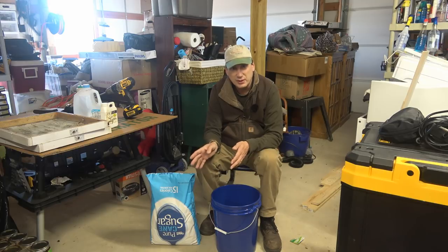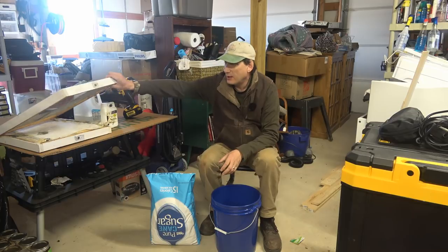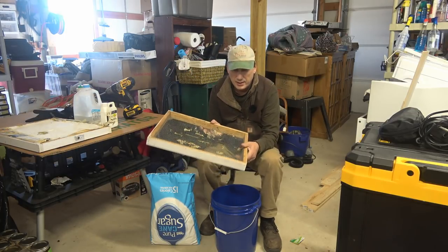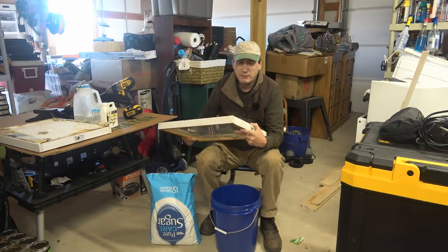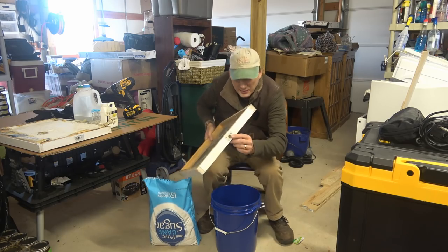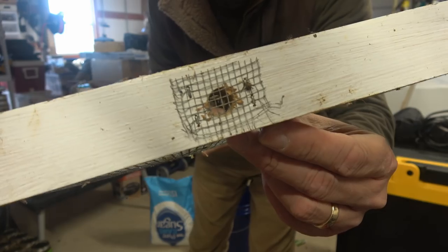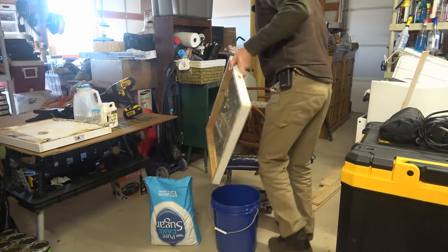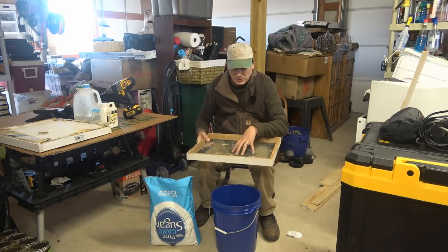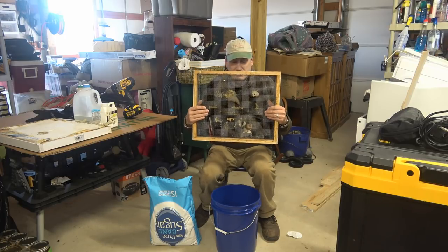We want to get some solid sugar on there. What we're going to do is use these top feeders that I've made. It's about an inch and three-quarter spacer — no fancy joint, just a butt joint. I drilled a hole in the end and put a little screen over it for ventilation, to keep robber bees out should any try to come in through that side hole and get to the sugar.